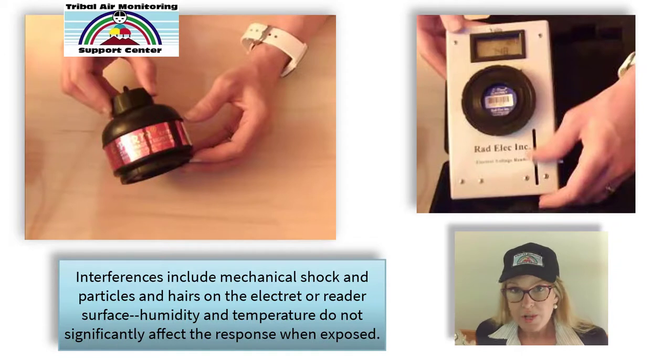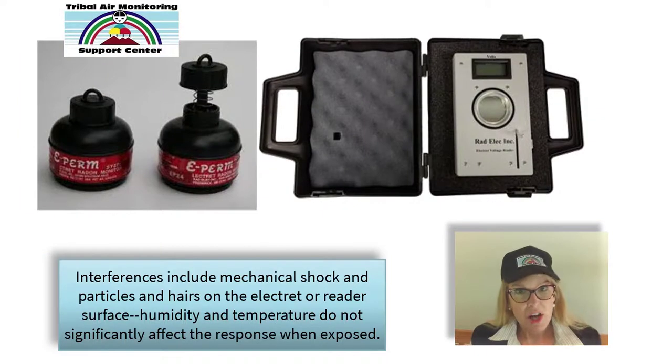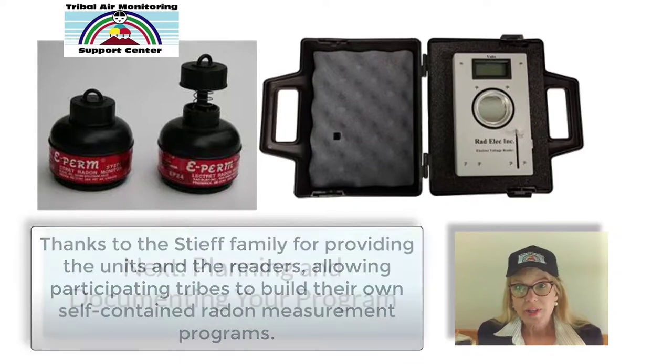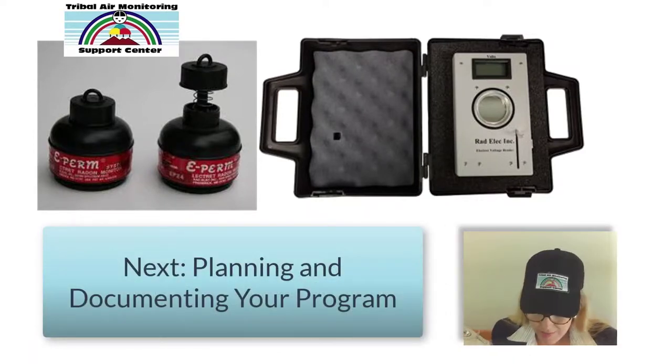There are some interferences we'll go over, mostly relating to dropping the device or getting it dirty. In my personal experience, a lot of issues relate to dog hair. If you live in an environment full of dog hair, you have to be really careful, because a little bit of dust or debris will mess up the measurement.